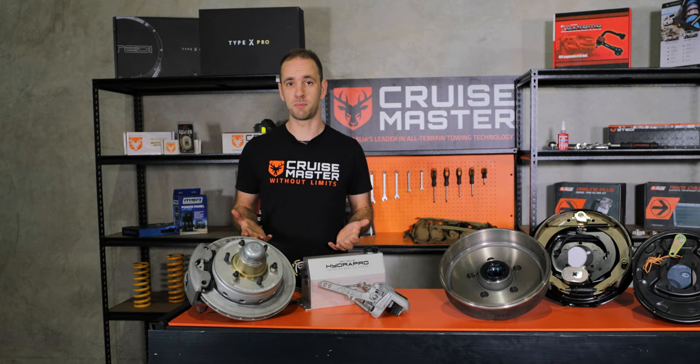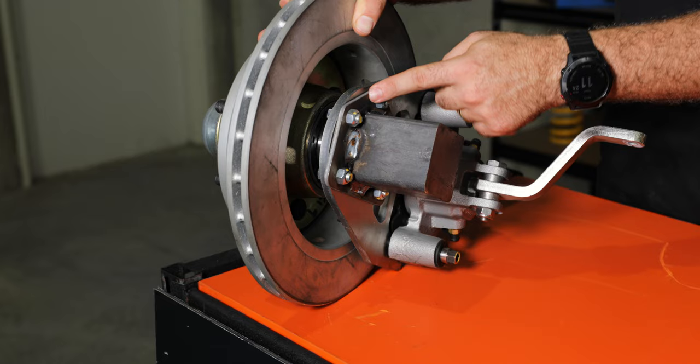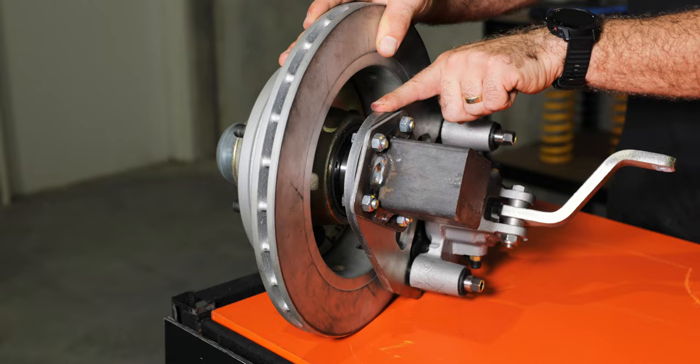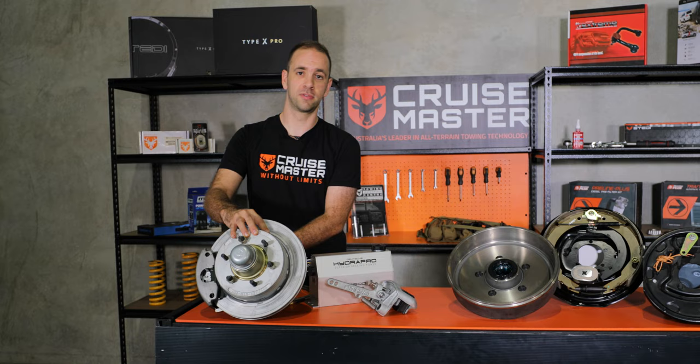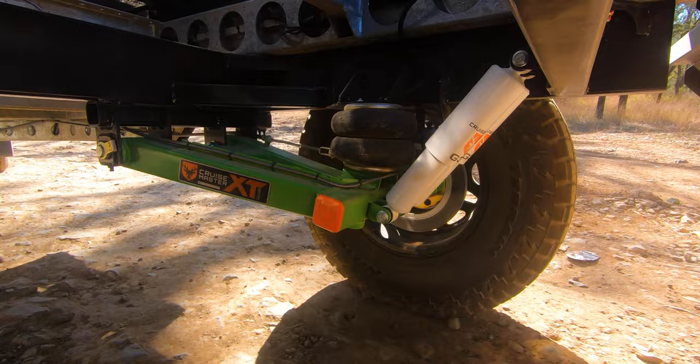If you've got a CruiseMaster suspension with electric brakes, we do have an upgrade kit that allows you to convert from electric drum into hydraulic disc. We have a mounting system that bolts to the standard weld ring to allow that conversion. There's a bit of plumbing involved with the brake lines and the actuator, but if you want that improved stopping performance, we do have that option available.